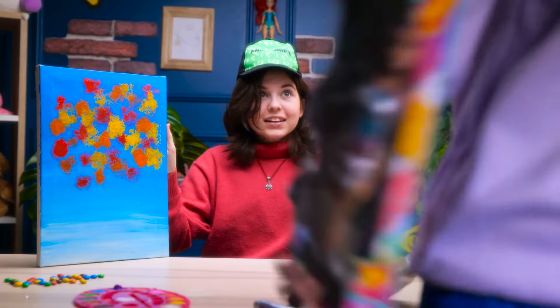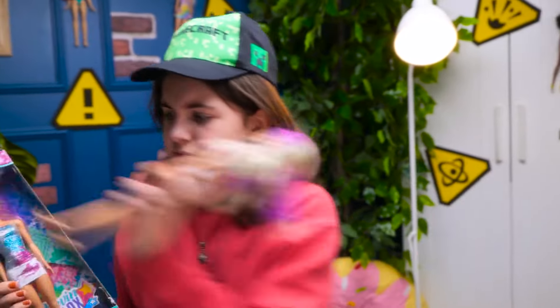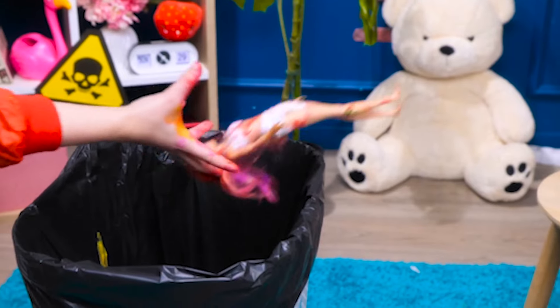Hi, sweetie! Mama's got something for you! Wow! A new Barbie doll! And you've gotta go! Gotcha!